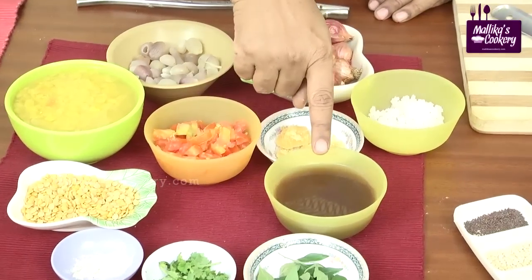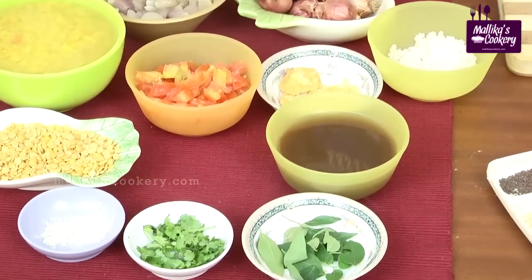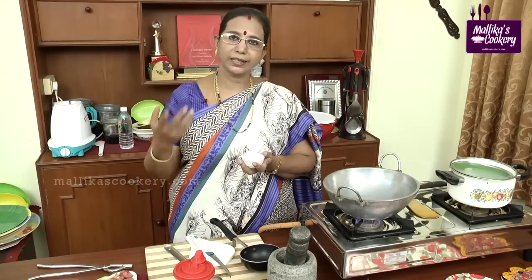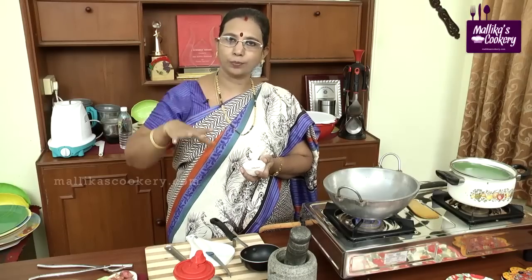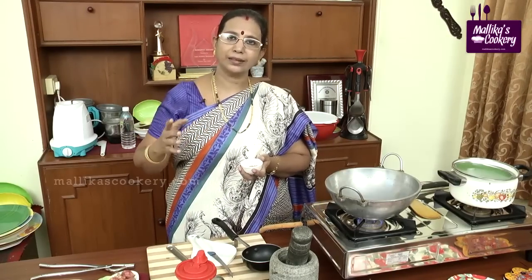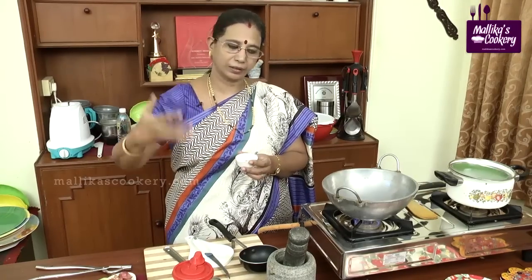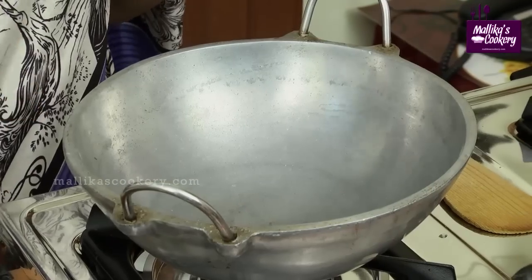Soak the lemon-sized tamarind and squeeze it to a thick pulp. We should be very careful while roasting fenugreek — when it is over-roasted or overcooked it turns bitter. But when done properly it tastes very good. Never boil the sambar for a longer period after adding fenugreek. When you roast it properly it gets a good aroma.